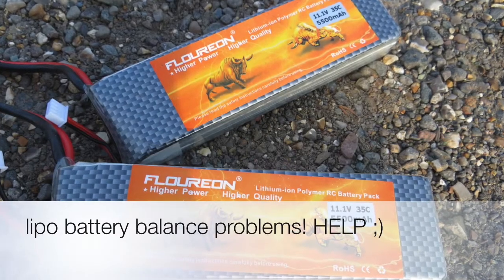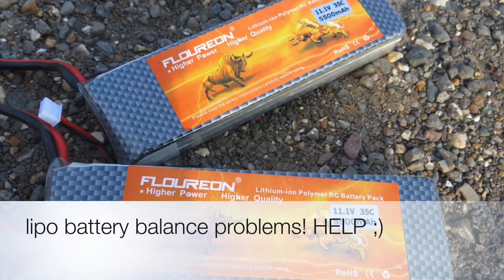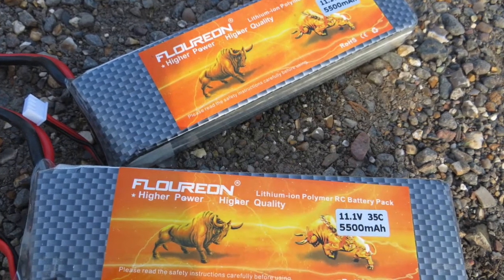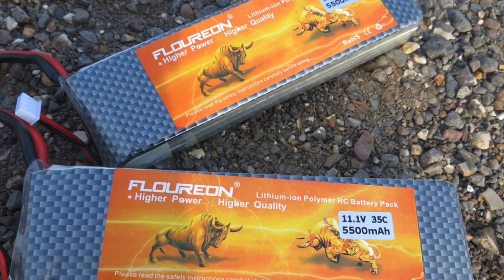Hi guys, hope you're all well. Just wanted to again pick some brains of some of you RC knowledgeable people out there, this time on batteries.